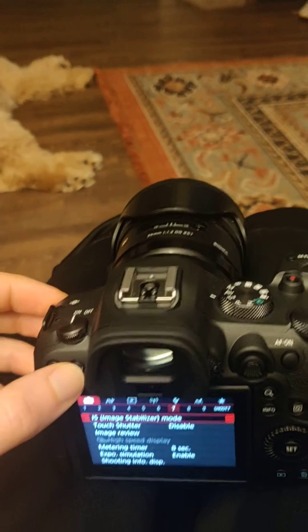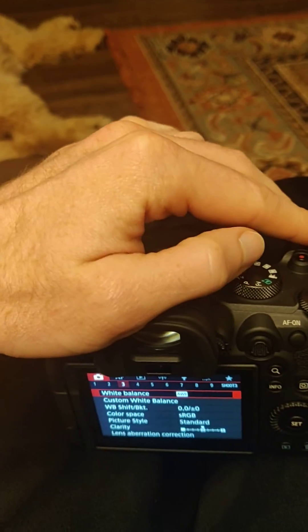And then if you go in, now you can go in here to your third menu, scroll down to it, and this right here — peripheral illumination correction — I have it turned off. So that's why it's working.